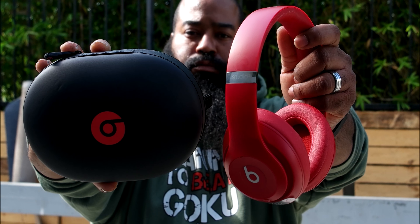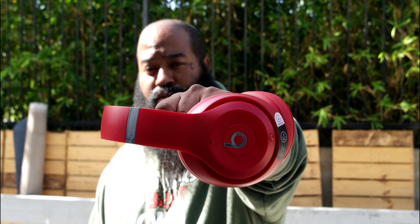Hey, I'm Tshaka Armstrong. Thank you for joining me for another Tech for the Rest of Us. Today we're looking at Beats by Dre's Studio 3 Wireless headphones — new technology, pure adaptive noise canceling. A lot to get into. Let's do it.